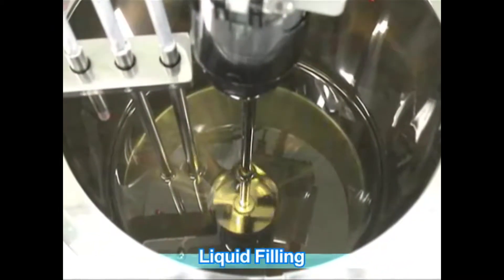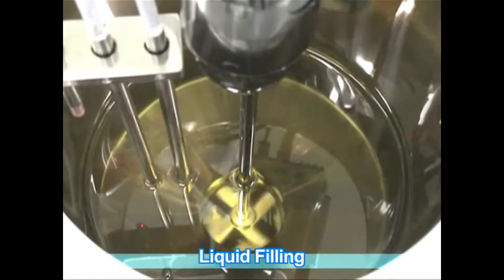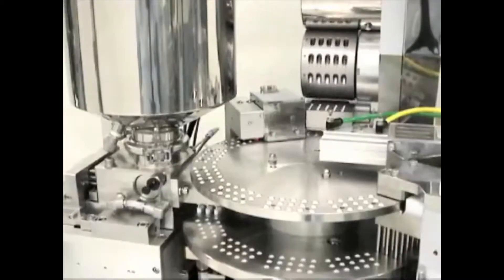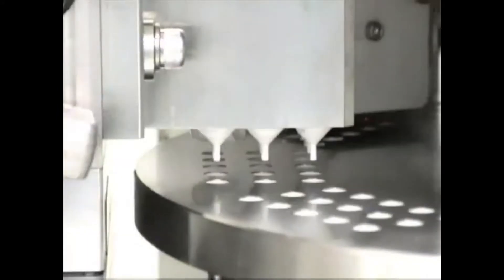Warm purified water is circulated to control the temperature inside the hopper. A stirrer is built in to keep the consistency of the liquid uniform. Capsules are filled with liquid dispensed by piston pump from the hopper.